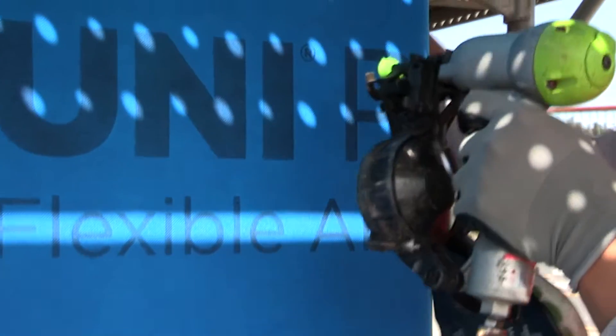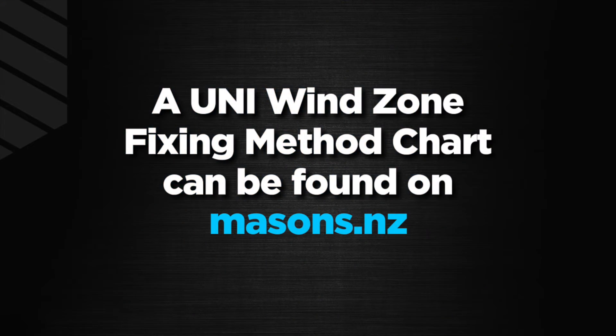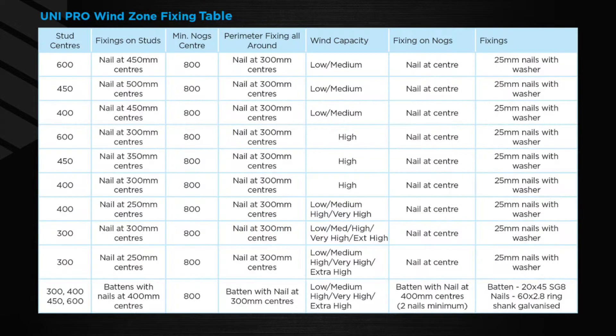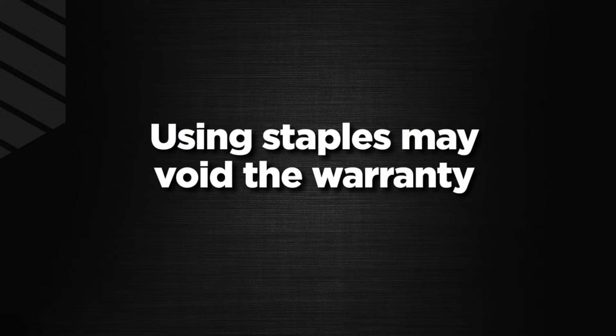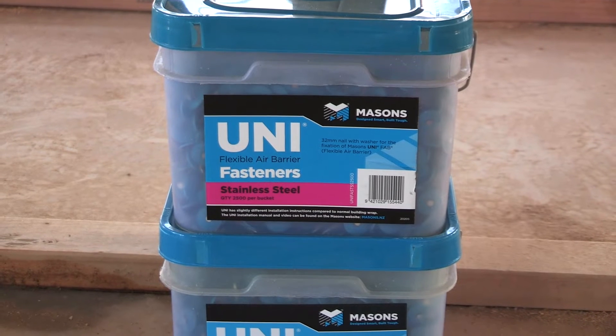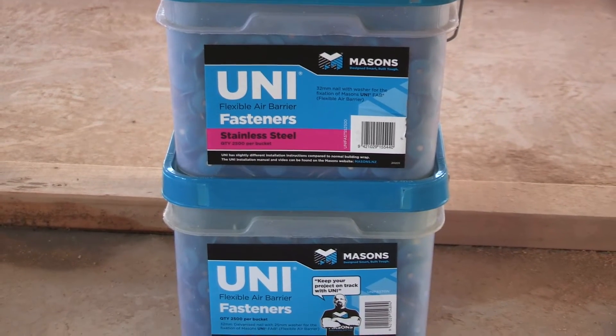UniPro is easy to cut — simply slice with a knife. It's important to fasten UniPro with Masons uni cap nail and washer fasteners at designated centers depending on the wind zone, as they rapidly increase the holding power and provide critical water resistance around the nail. This is why UniPro can only be fixed with Masons uni cap fasteners, either with a gun or hammer. Using staples or any other non-approved product will void the warranty. Uni fasteners are available for either timber frames in galvanized or stainless steel, or galvanized for steel frames.